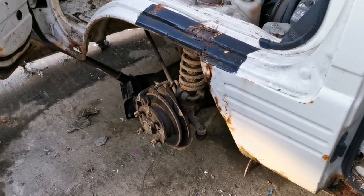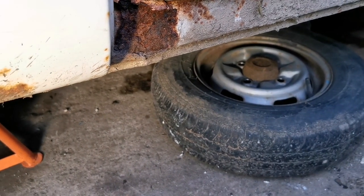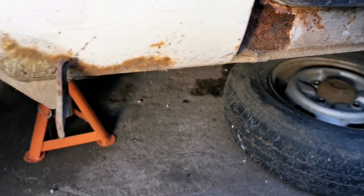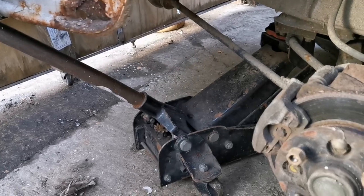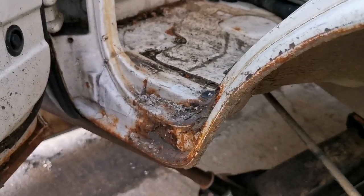We've got him all jacked up and he's secure on an axle stand. Always leave the wheel underneath somewhere it could drop onto if the axle stand ever went — you don't want to be crushed. For safety, always leave the wheel there. There's also an overkill jack underneath.